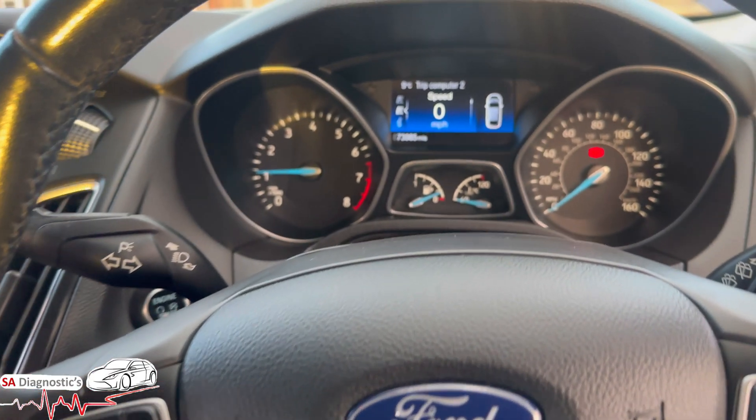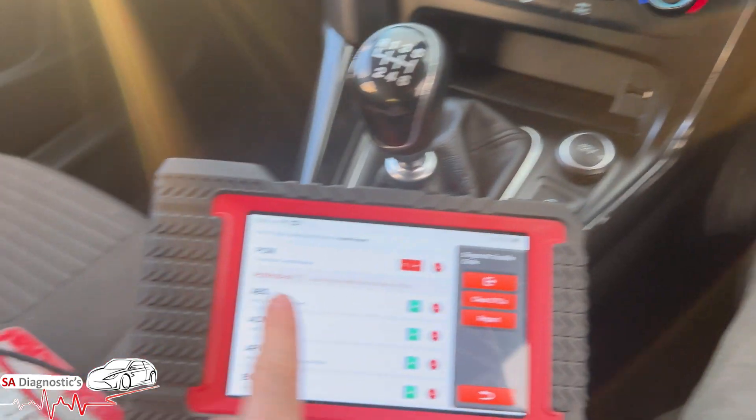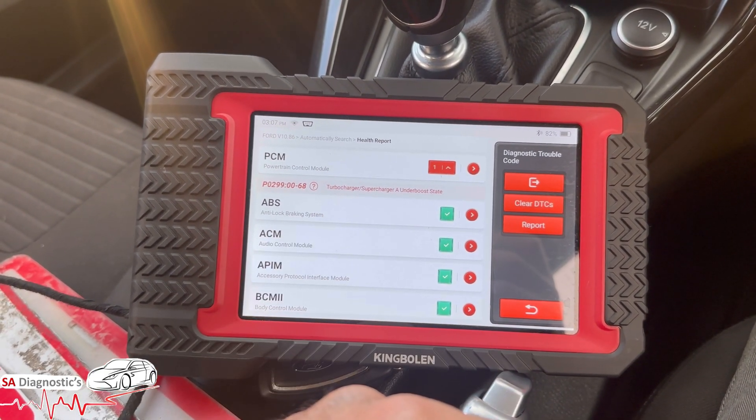Welcome back to another video. In this video I'm working on a Ford Focus one litre EcoBoost. A typical issue with the one litres is fault code P0299 - turbocharger/supercharger underboost condition.